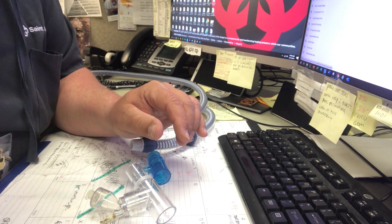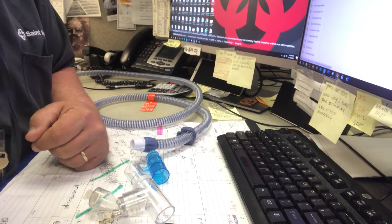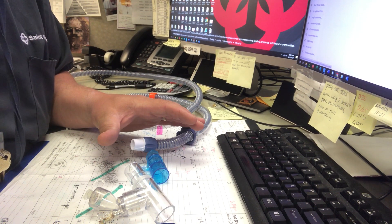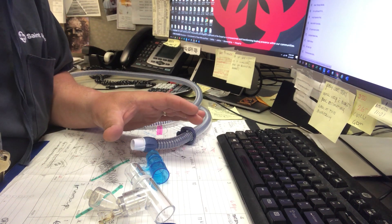Hello RT Types, this is Owen at Boise San Alphonsus, and I'm going to go over rather quickly how to set up an Aerogen on an Airvo high-flow system.